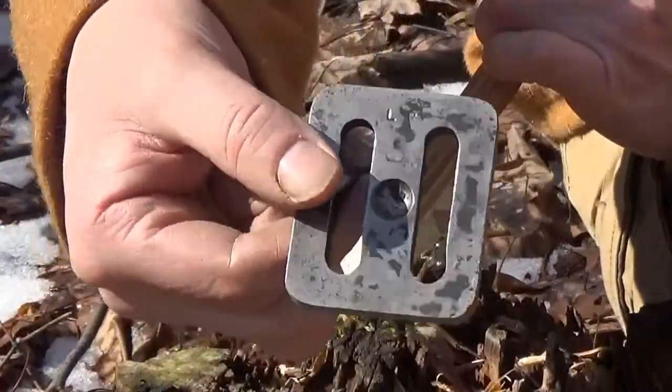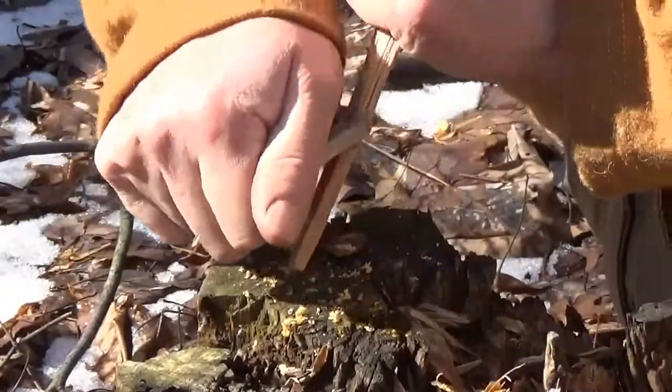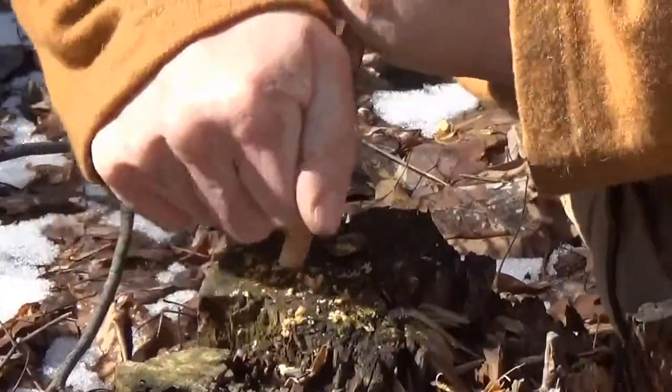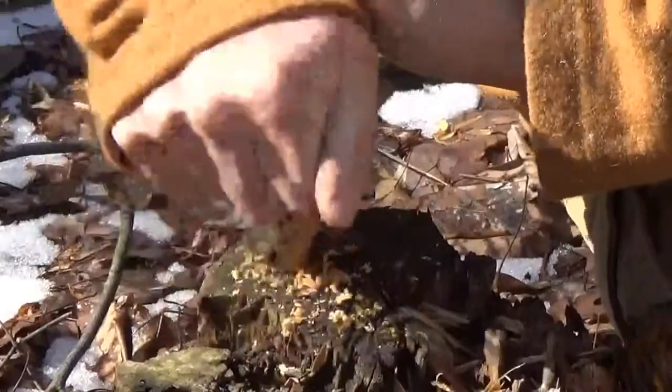Utilizing the Larry Roberts belt buckle as a scraper, here's just a piece of fatwood. I'm able to make shavings, or make fuzz off this stick.